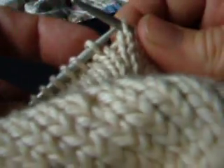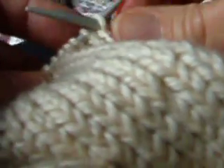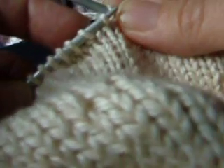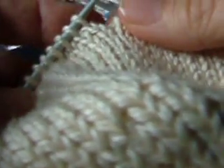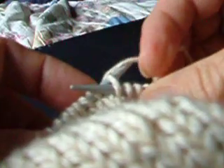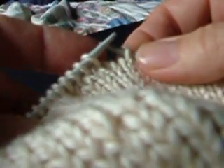I insert the left tip into the back loop, which is technically the front loop. I wrap clockwise, holding the yarn in my right hand, pull it through, and then slide it off the needle. So: insert into the front loop which is on the back of the needle, wrap clockwise, pull it through, and slide it off.